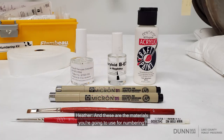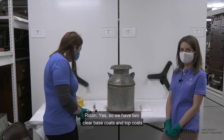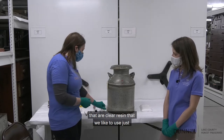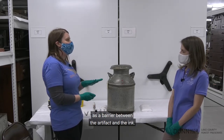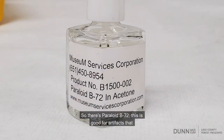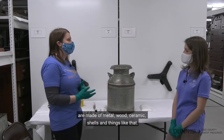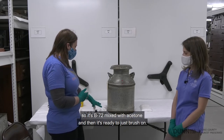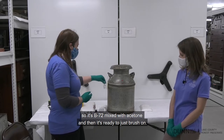And these are the materials you're going to use for numbering? Yes. So we have two clear base coats and top coats — clear resins — that we like to use as a barrier between the artifact and the ink. There's Paraloid B72, which is good for artifacts that are made of metal, wood, ceramic, shells, things like that. We buy the pre-mixed bottles, so it's B72 mixed with acetone and then it's ready to just brush on.